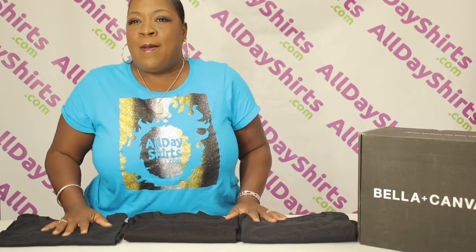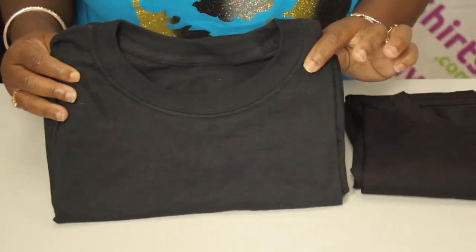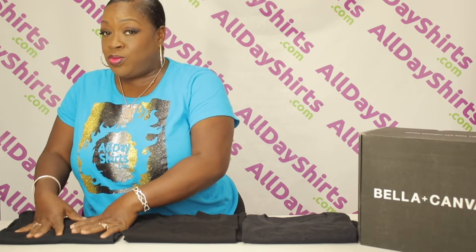Let's come over here to our third baby, because it has not been receiving the love that it should — it is just as good as the rest. This one is the Gildan G640, the Soft Style. Now you have the 100% cotton Gildan G500, but this is the G640, which has a 35/65 cotton-poly ratio blend, and it's also been ring-spun extra long for that buttery softness.